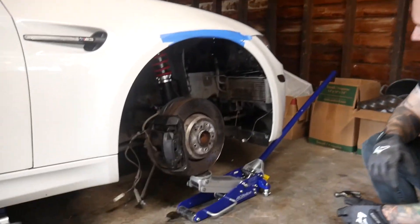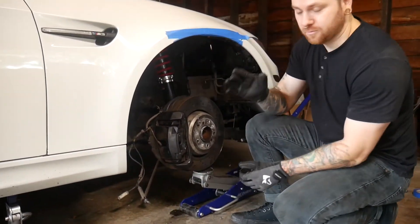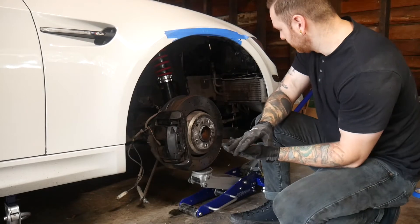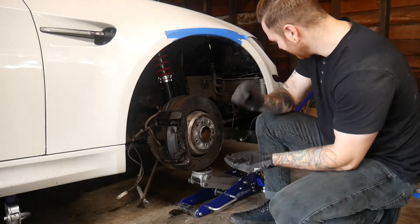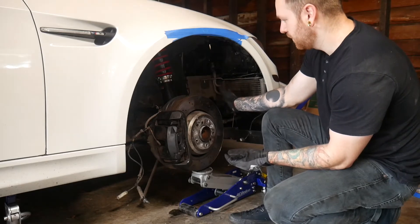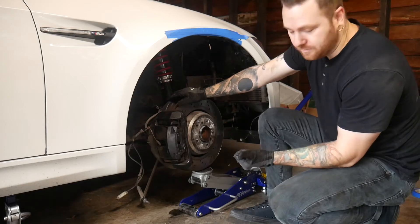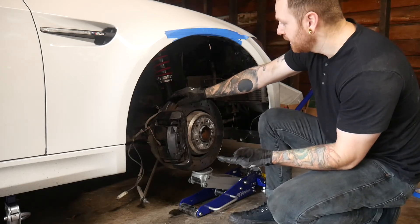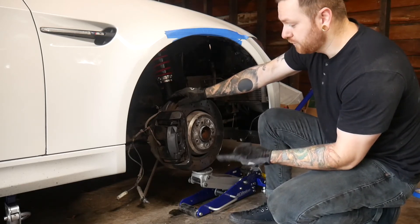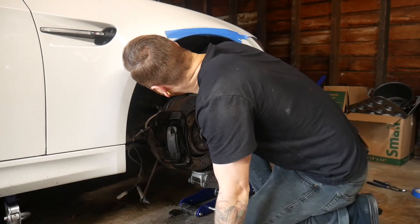Now it's reverse order of operations. Re-tighten the lower control arm and the front control arm, get the clamp attached, put the ABS line and brake line back, and then reconnect the sway bar end link where it connects to the strut.